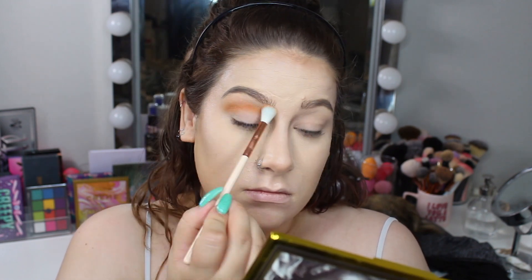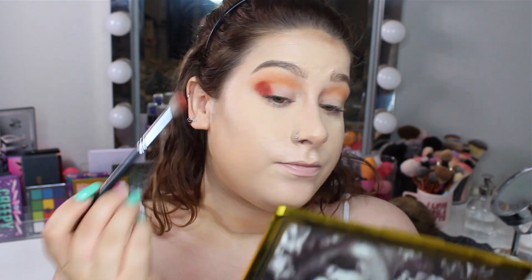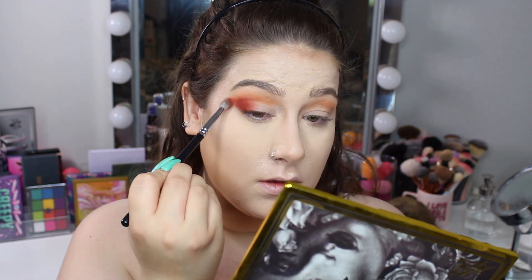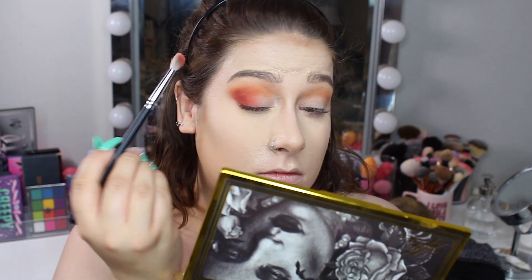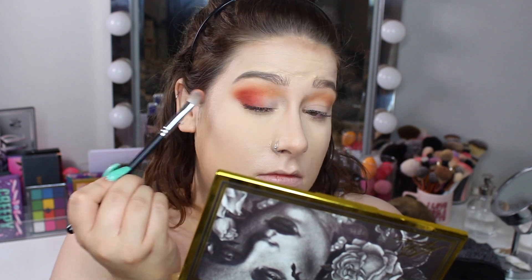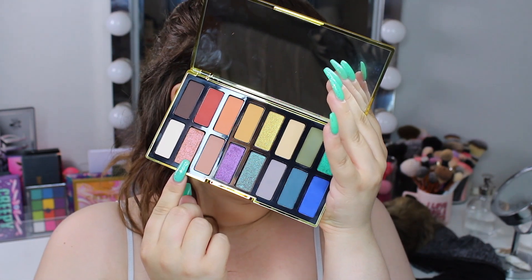And then I'm going to go in with the shade Malice. This red is interesting because when you see it in the pan you think of it as a bright bold red, but once applied it's almost like a dirty red — a very bloody red. Not like a blood red, but almost like a dirty red. I have a hard time explaining this, and I forgot to mention that in my review, so I thought I would just mention it here. I like it — it's very unique to my collection, I don't think I have any red like this.